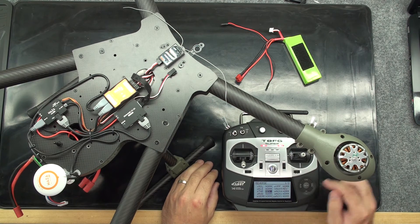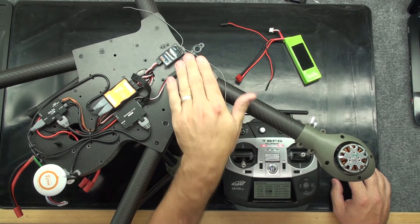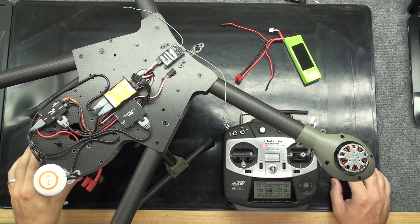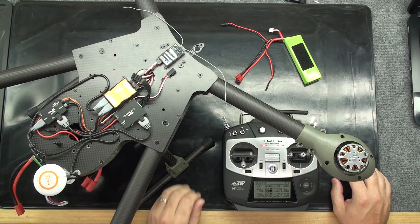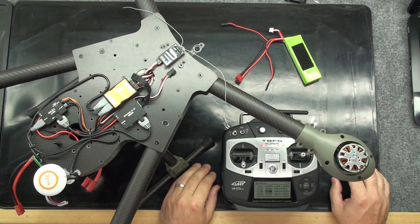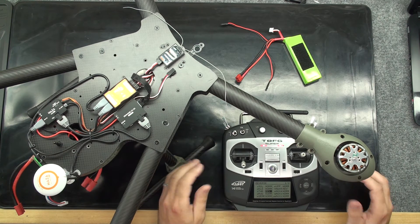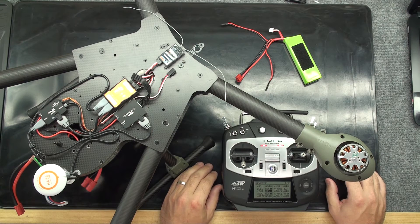Now that we have the throttle channel reversed, we can bring power to the receiver and then main power onto the whole system, which will arm the whole system — it will arm the individual ESC, and it will arm all the other ESCs. But nothing will spin because there's no signal going to them, and we have our props removed for safety reasons.